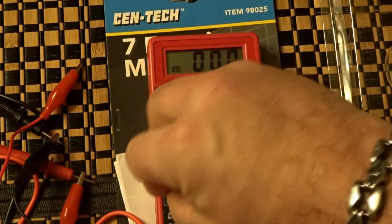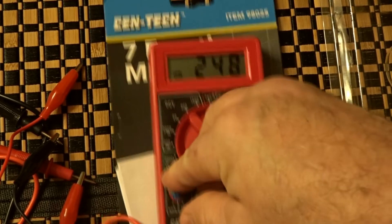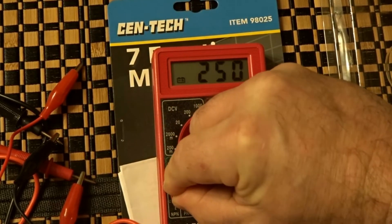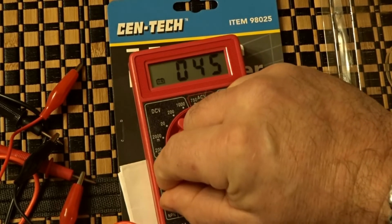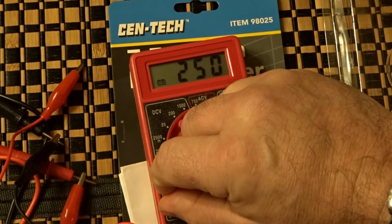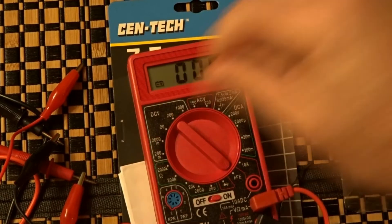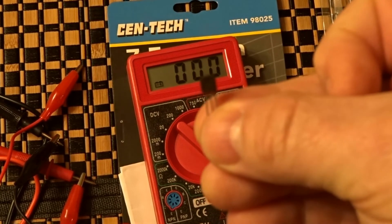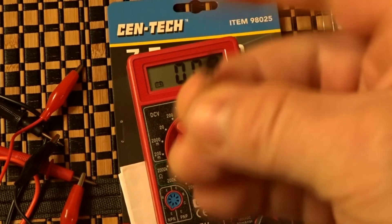With the Harbor Freight multimeter you have to kind of twist it — it doesn't want to stay in the socket. Hold it in there for a minute and you can see it ends up right around 250. So I got about 250 on the BC-108.